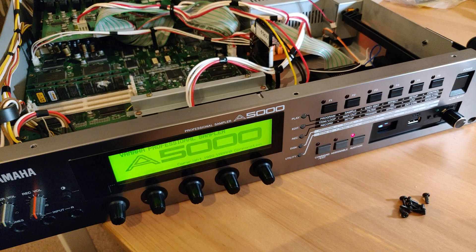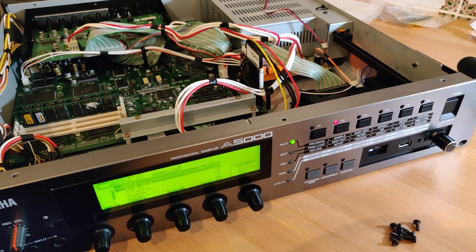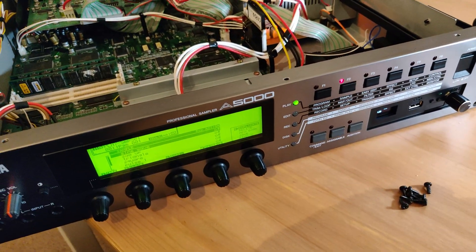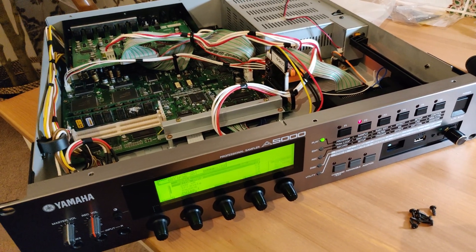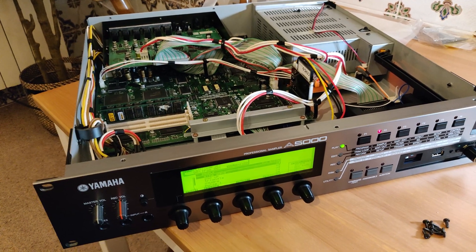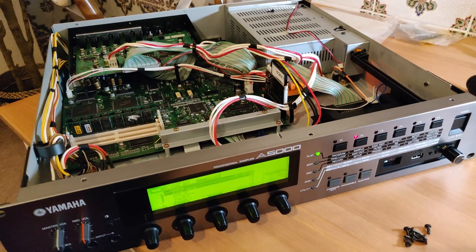Let's go ahead and check it out. That is dead silent, and I am very, very happy. The last thing I need to do is format this drive and get to grips with the USB emulator. I should be making some tunes with this pretty soon and hopefully posting some videos in the near future. Thanks for sticking around, thanks for watching, and I'll see you in the next one.